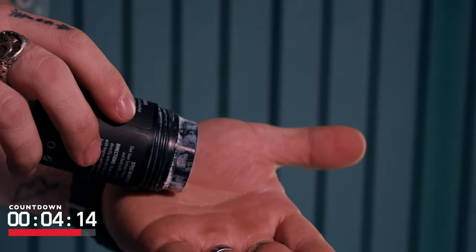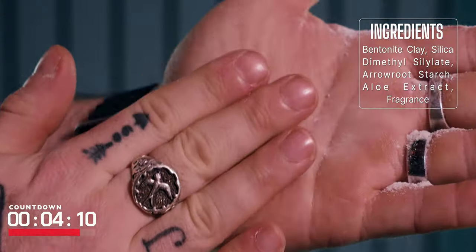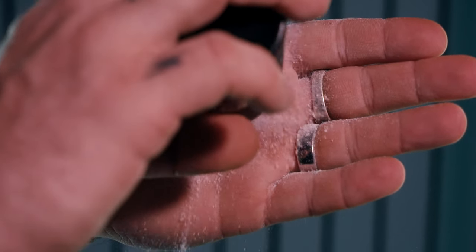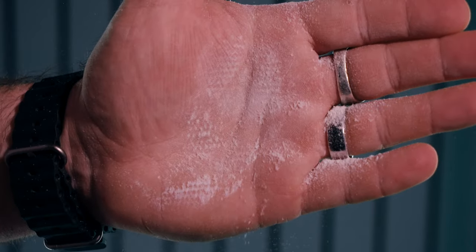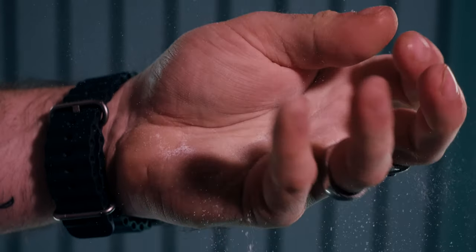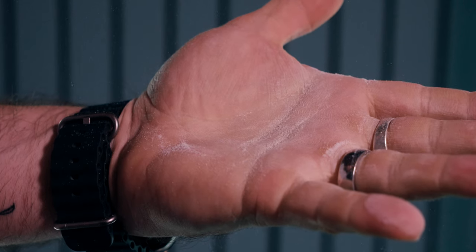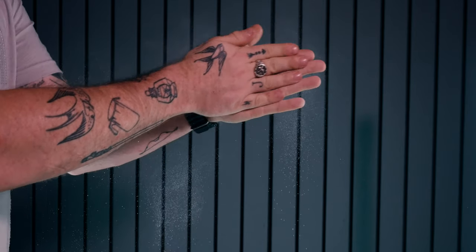Looking at the powder up close now — they formulated this to be a very fine powder and that's definitely what we have here. We do have a little density still remaining from the bentonite clay; you can tell that's a little bit denser than the other ingredients, but everything else is very fine which makes it very easy to work with. In the hand, if you just pour it out, you immediately get a sense of both dryness and even a little tackiness, which is an interesting combination.